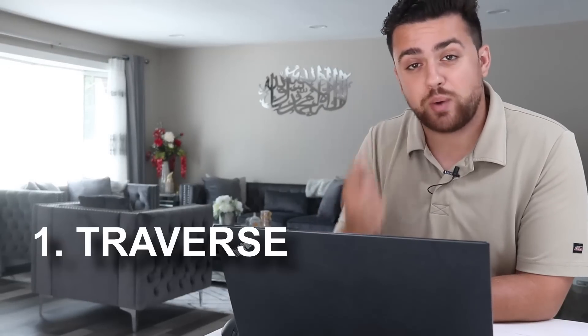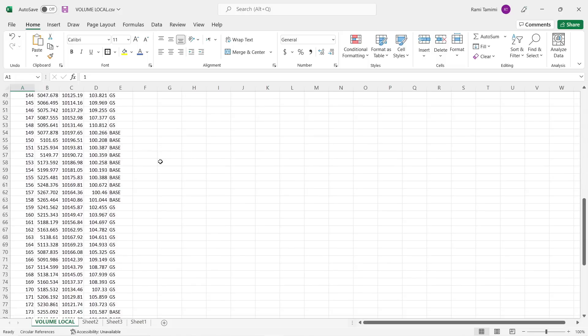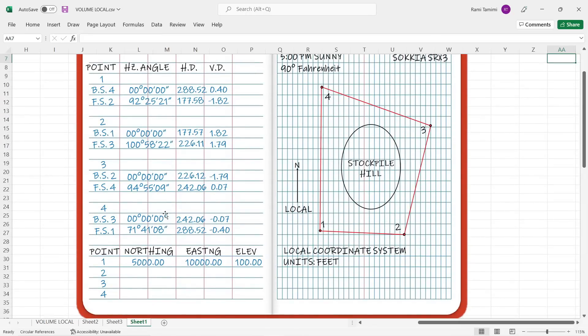Back in the office, I'm going to divide the data processing into three parts: first, reviewing the traverse of the control network; second, importing the data into AutoCAD Civil 3D; and third, doing the volumetric computations in Civil 3D. I've opened up my CSV file and have tons of measured points — the control points are at the top, and all points starting at number 100 are shots taken on the hill. We need to compute coordinates using the conventional traversing method.